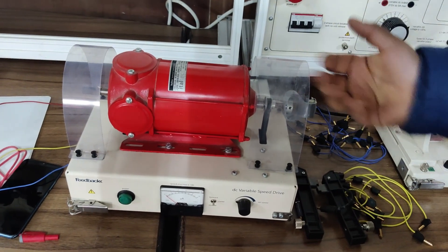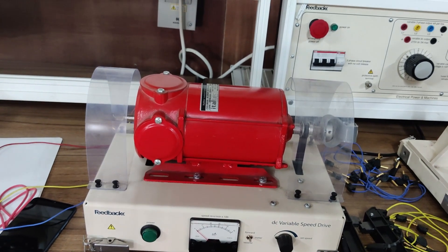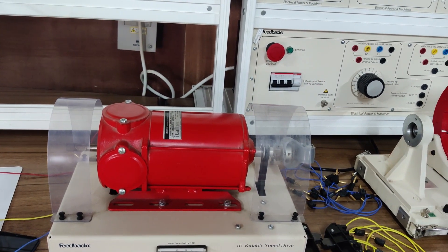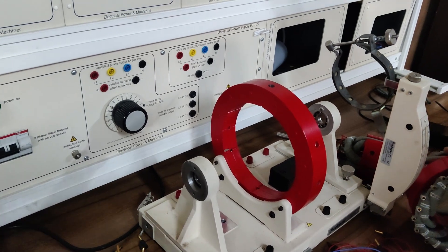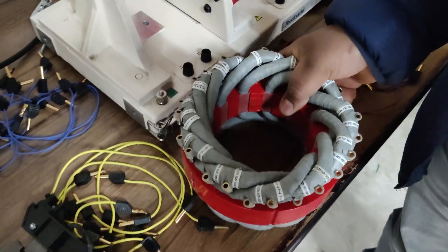We will be requiring a mechanical input both for the synchronous generator as well as the synchronous motor, because a synchronous motor is not a self-starting machine and requires mechanical input initially. This mechanical input will be coupled with the machine. Let's start first to design the armature of this three-phase machine.